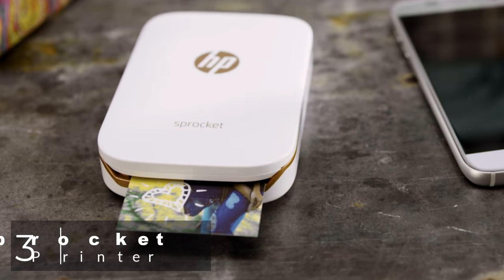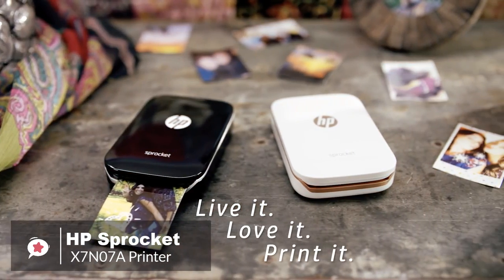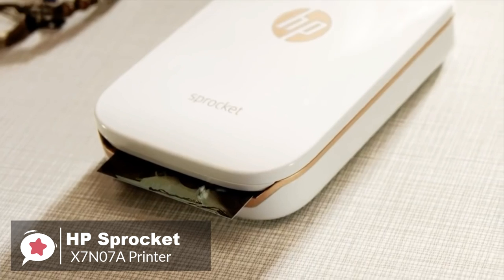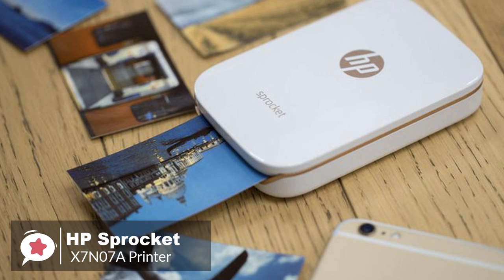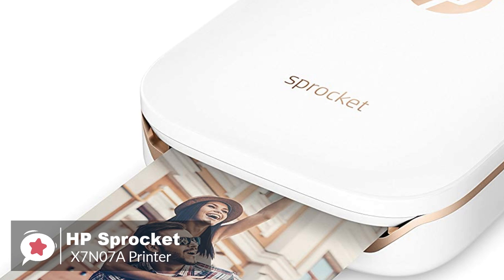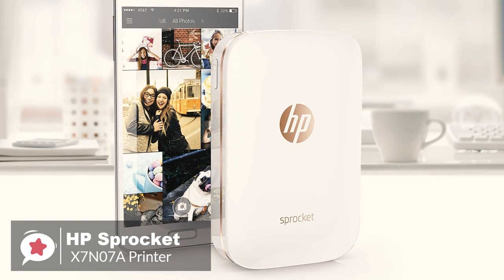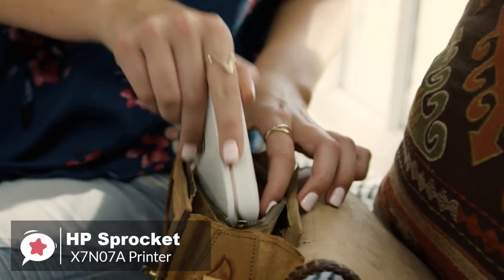At number 3 is the HP Sprocket Portable Photo Printer X7N07A. The HP Sprocket is one of the smallest printers we've ever seen. If you've ever wanted to combine the talents of your smartphone with the charm of physical instant photo printing, this could well be the device for you. Design-wise, the Sprocket consists of a box about the size of a compact camera, with a small slot at the front from which the photos emerge and a micro-USB socket at the back for recharging the internal batteries. A single charge is good for 30 prints, and it takes around 90 minutes to recharge.